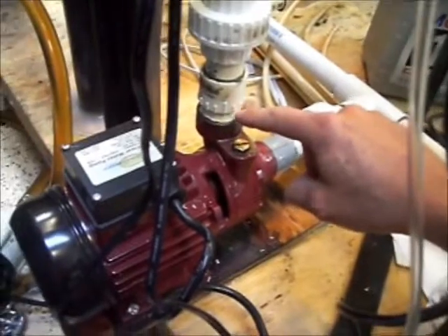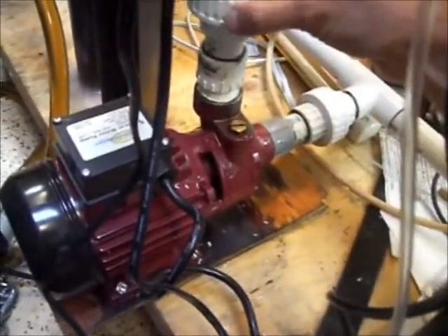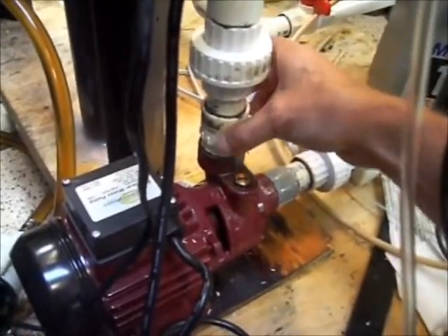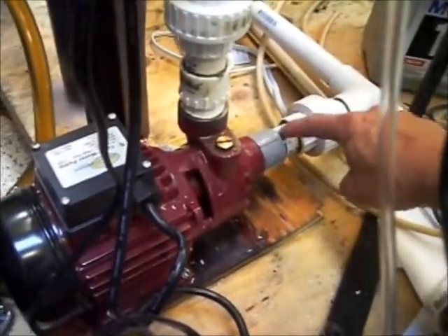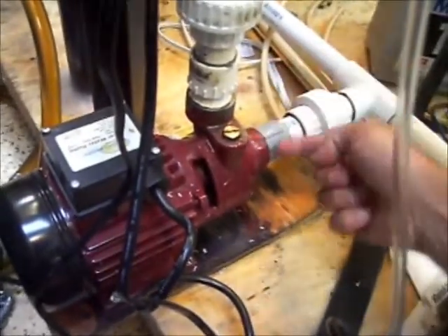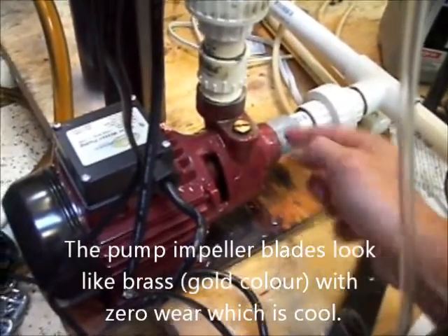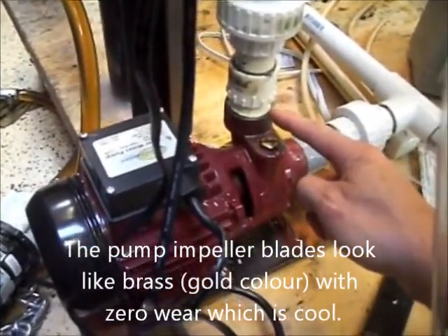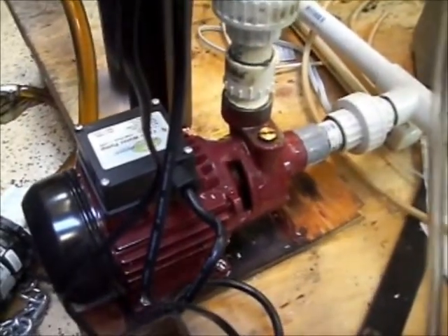I also had a leak right here at this fitting. What you can do now is loosen this compression fitting, rotate it tighter if you have a leak at the pump, or loosen this compression fitting and rotate this tighter on the pump if you have a leak in the threads there. Biodiesel is pretty aggressive, so on this one I've used Teflon tape and a little bit of Teflon paste type sealer. I'm hoping that makes all the difference.